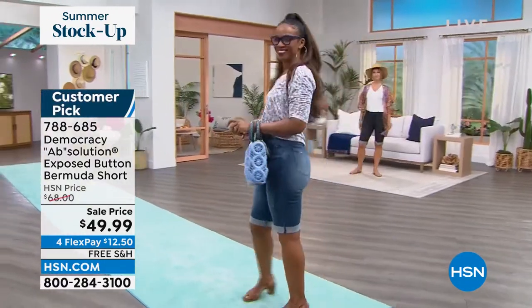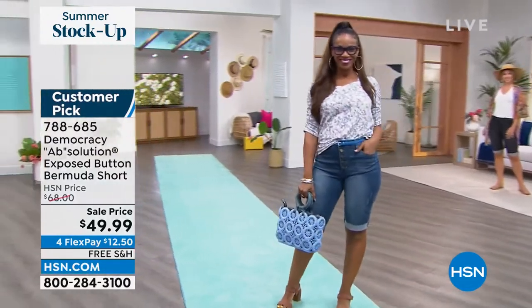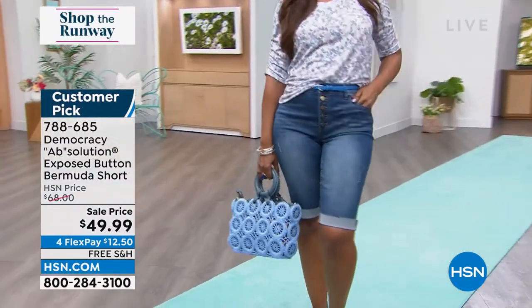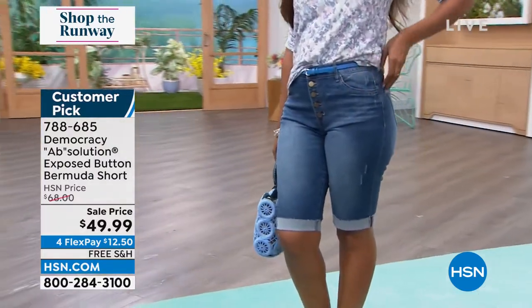It has a raw edge. You could double roll cuff it if you want it a little bit shorter, or if you don't want the raw edge exposed, you can make that adjustment on your own. This is just the perfect go-to to freshen up your Bermuda Canyon season.